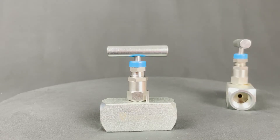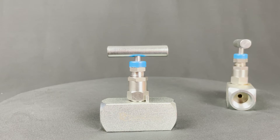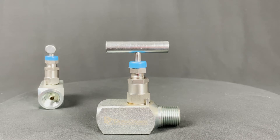They're also available in carbon steel in the SKUs: VN-C01, carbon steel needle valve, female by female, 10,000 psi. VN-C02, carbon steel needle valve, male by female, 10,000 psi. And VN-CA2, angled carbon steel needle valve, female by male, 10,000 psi.